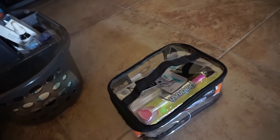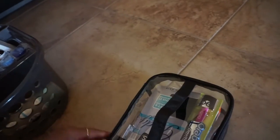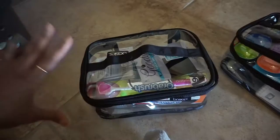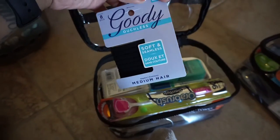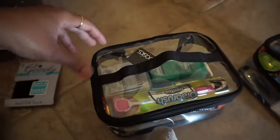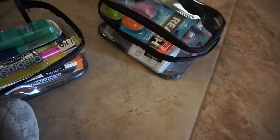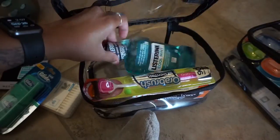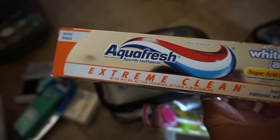I bought a couple of these clear containers and I'm going to put labels on them. I only bought two to test them out first, and I like them. In this first container I have Goody ouchless hair ties — of course I'm in the military so I have to pull my hair back. I also have Q-tips, floss, Listerine, a tongue scrubber, and the toothpaste I like. It's Aquafresh — it bubbles up and I've been using it for years.